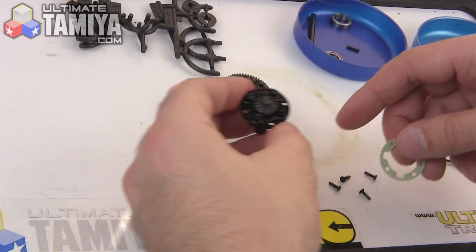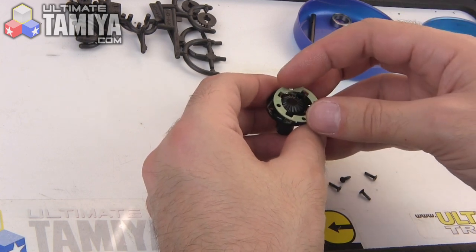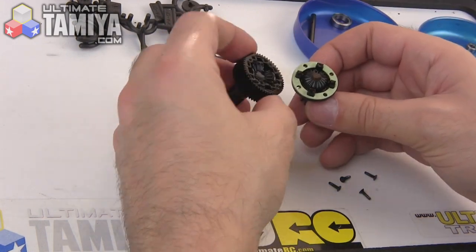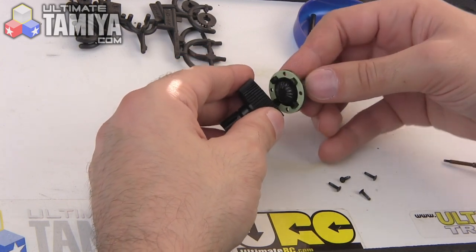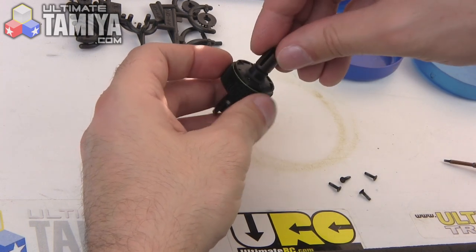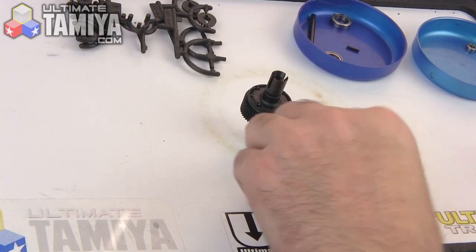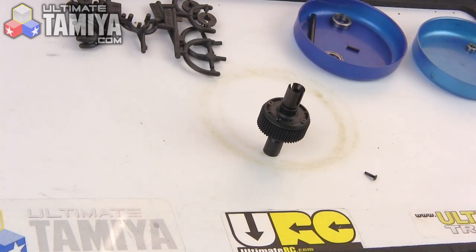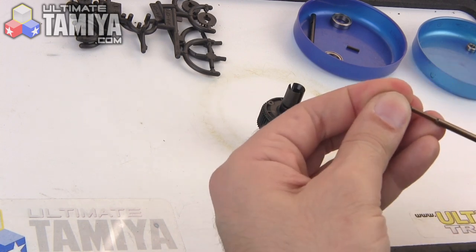Between cuts I accidentally put these two together without putting in the fiber washer first. Be sure to put that in first — it's actually a seal that's going to keep any oil from leaking out. Then these two will go together like so, and then these tiny tiny little screws will hold the whole thing together.